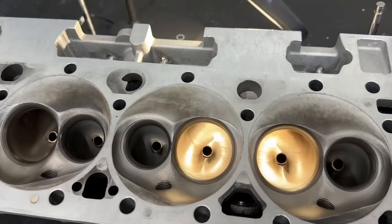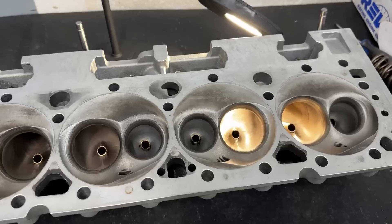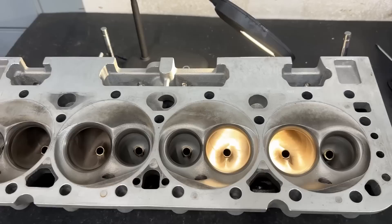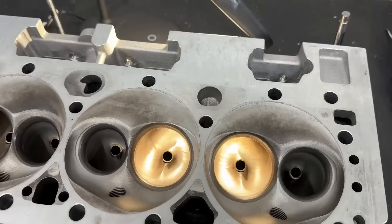Trick Flow makes the claim that these things flow 270 CFM at 0.410 inch valve lift — and yeah, no, they don't. I haven't flowed them yet but I'll be shocked if they do. I'd happily eat my words because they'd be the first 23-degree head — not a raised runner, not huge — to flow that amount of air, especially with standard valve spacing and a 2.08-inch intake valve.